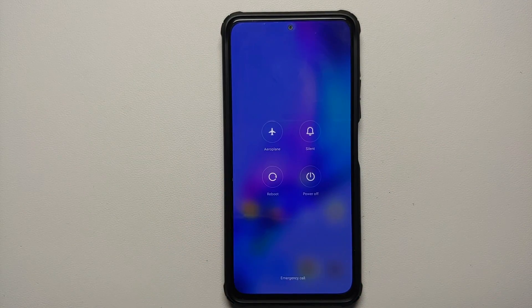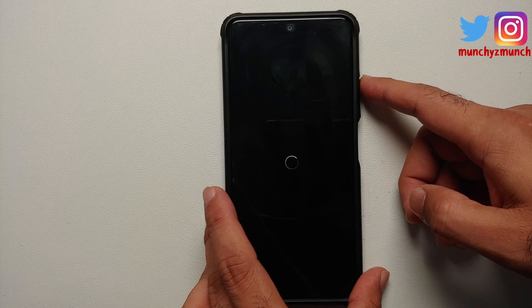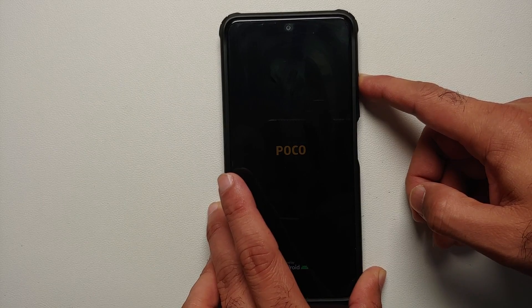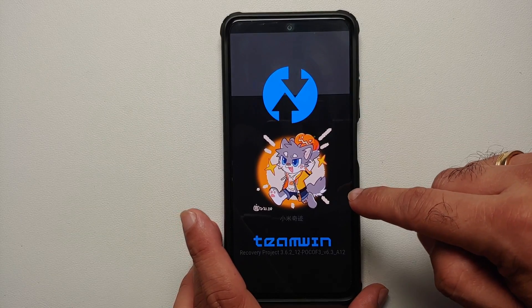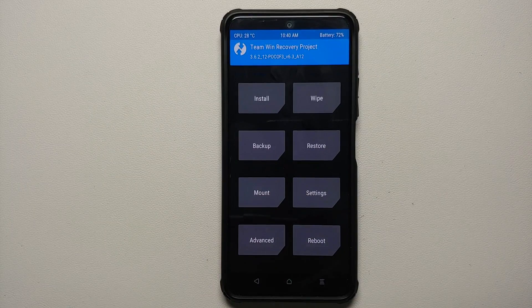Next we need to boot into our custom recovery. We are using TWRP for the purpose of this video — if you are using Orange Fox or Pitch Black, the steps are going to remain the same, you just have to find the corresponding menus. We are going to reboot our device, and as soon as the screen goes black we press and hold Volume Up. We'll see the Poco or Xiaomi logo, feel a vibration, and pretty soon we should see the TWRP splash image and boot into our custom recovery.